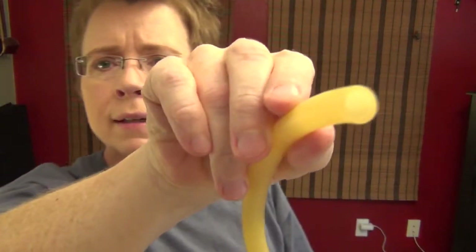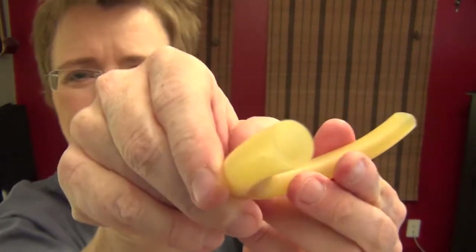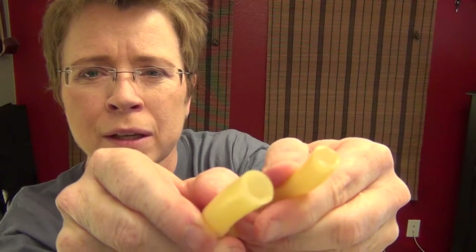Let me show you what the surgical tube looks like — there are lots of different thicknesses you can get. This is medium thick. You can get really thick stuff or thinner. It's so cheap, I'd get one of all three and see which one you like best. This is an easy fix — I've been carrying this around and putting it on all my students' bows.